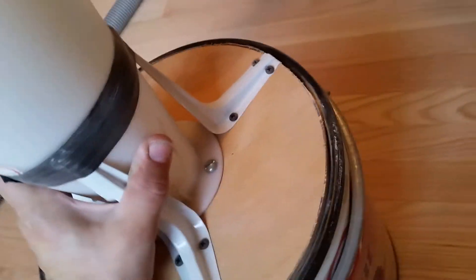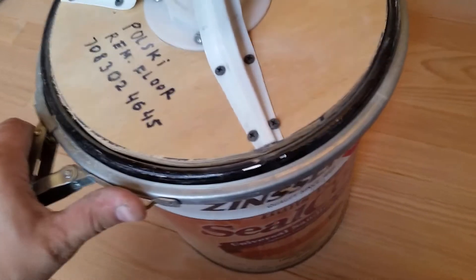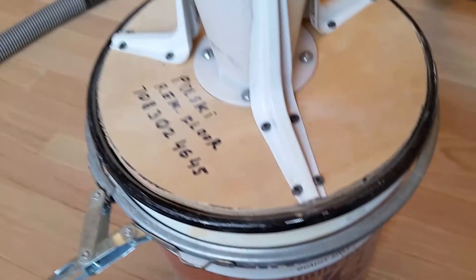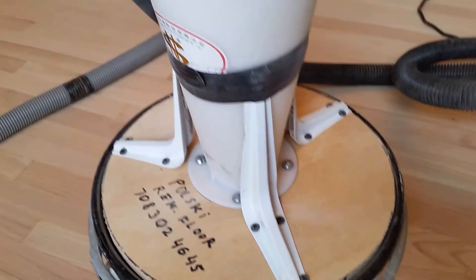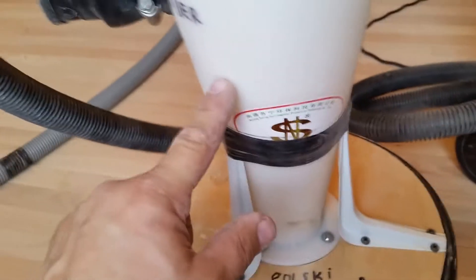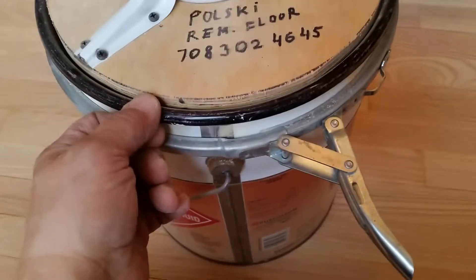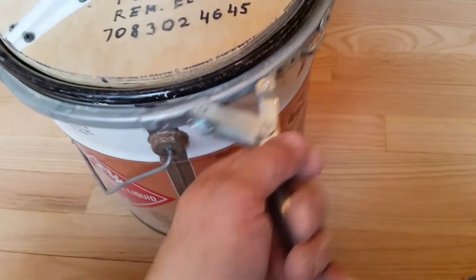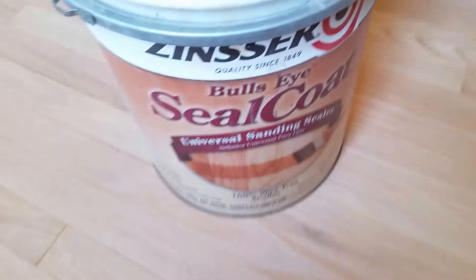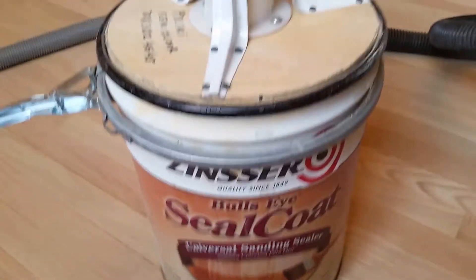It does the job — it's cheap and easy to use. The vacuum doesn't get plugged up and doesn't lose suction. The cart was $15, the connector is about $3, that part is about $3, and the lid was about $9 with the clip. Using a sealer bucket does the job.